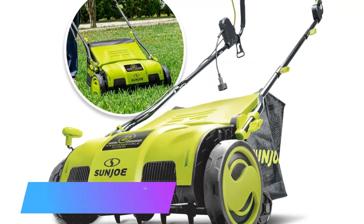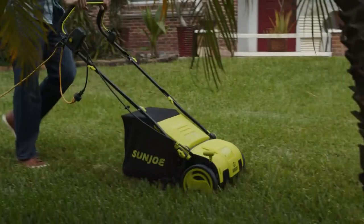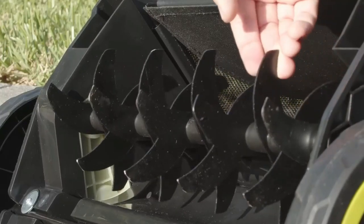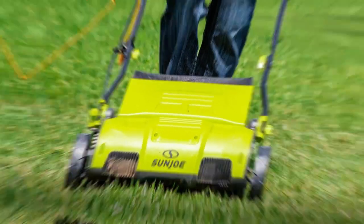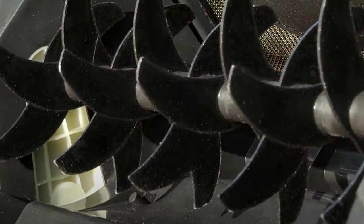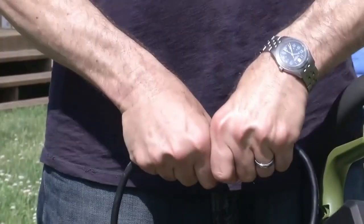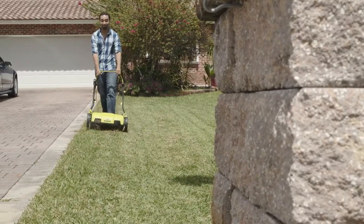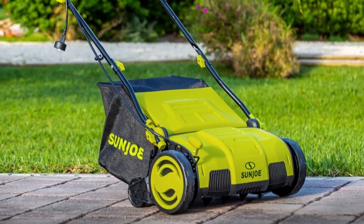Last but certainly not least, we have the Sun Joe AJ801E Electric Dethatcher and Scarifier. The convenient 8-gallon catcher bag is what separates this unit from the rest — it collects thatch as it runs, cutting down on clean-up time. The spring-loaded steel tines are designed to detach and remove thatch effectively, and can be quickly switched out with the scarifier attachment for cutting through roots to optimize future grass growth. It also features a safety switch to prevent accidental starts and a 5-position depth adjustment lever.